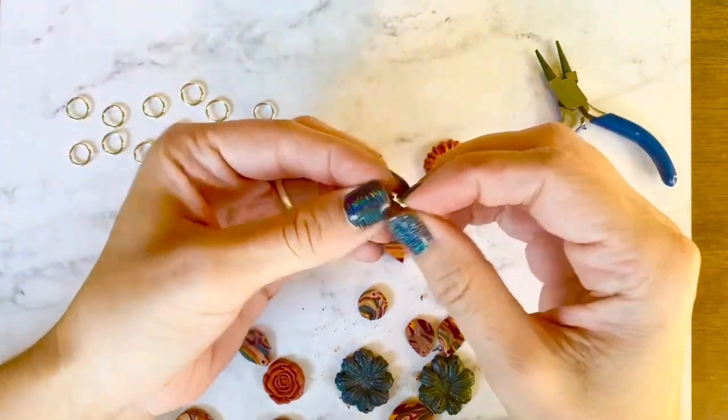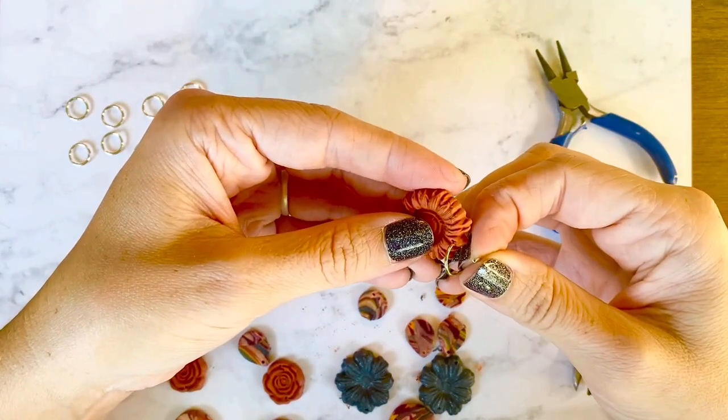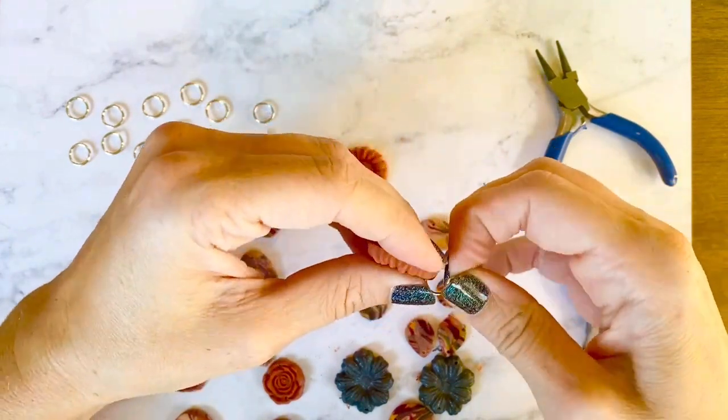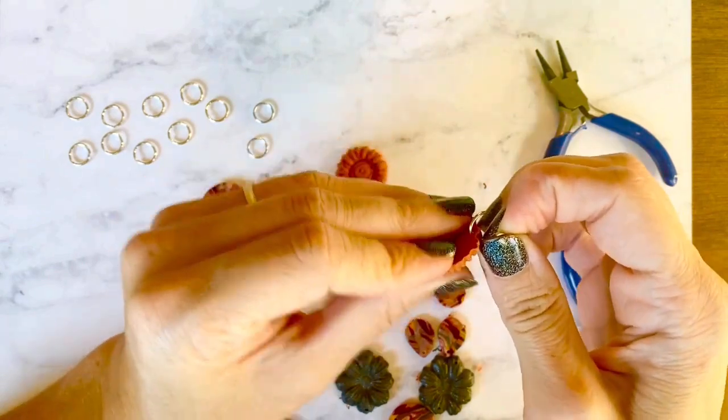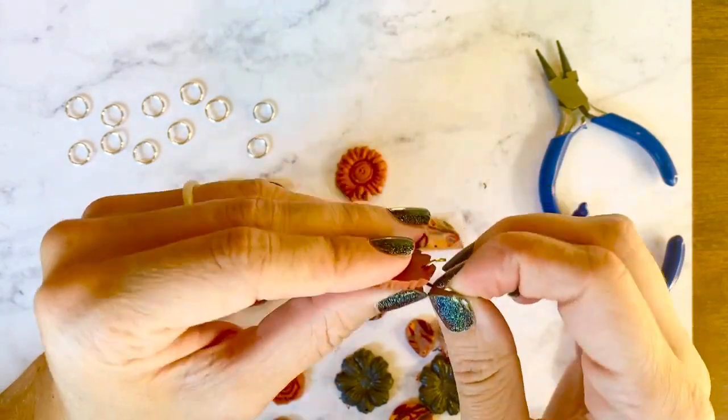Now that we're done drilling the holes into our pieces, we're going to add our jump rings. I'm using nine millimeter jump rings — these tend to be my go-to size for earrings.